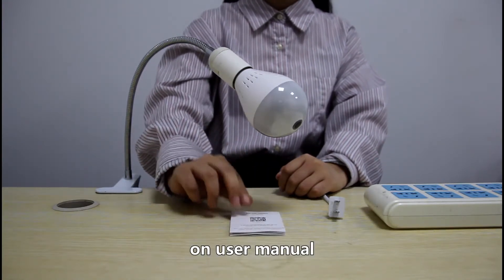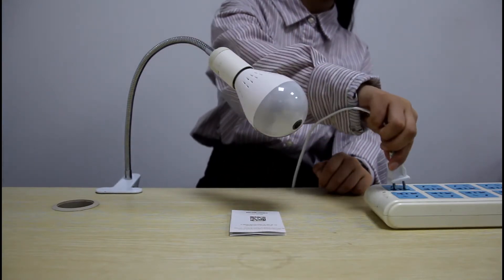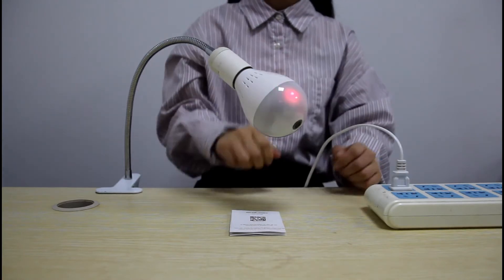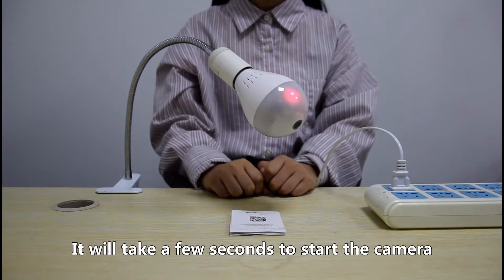On the user manual, connect the power. It will take a few seconds to start the camera.